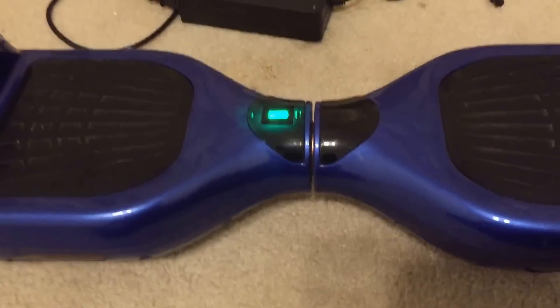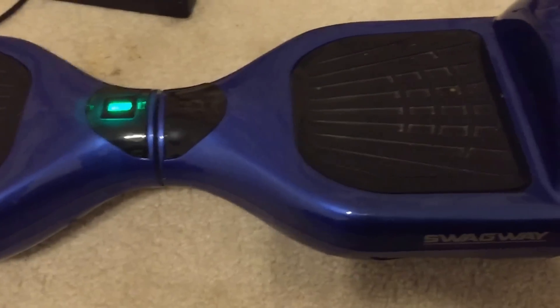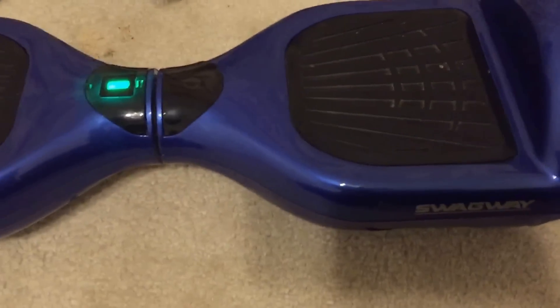Now the hoverboard is ready to use. That's pretty much it — that's how you properly charge a hoverboard. Again, don't do what I did and overcharge it for like five hours because that's bad. Thanks for watching — if you liked this video, hit that like button. You might also like some of my other videos, so subscribe to catch more of them. I have a tutorial on how to reset your hoverboard so you can get rid of that annoying pesky red light. Anyway, that's pretty much it — thanks for watching, guys. Peace out, have a good day.